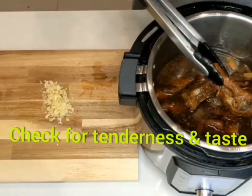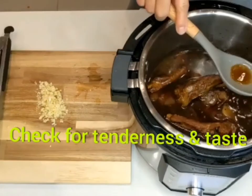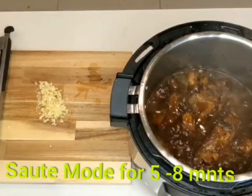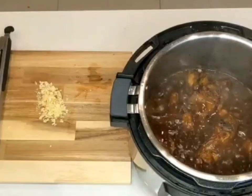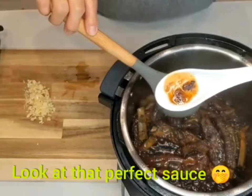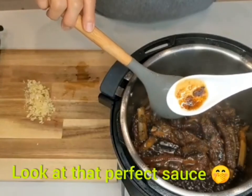Now we're gonna check for tenderness, taste and adjust. We're gonna put it back on sauté mode for five to eight minutes to reduce the water. Mmm, look at that — perfect sauce!